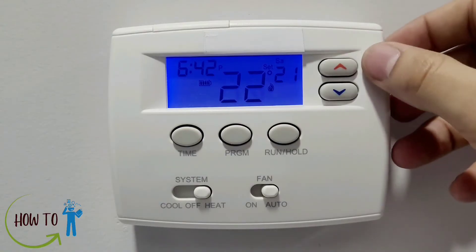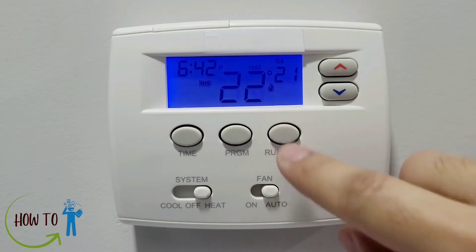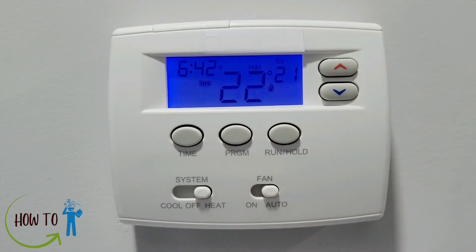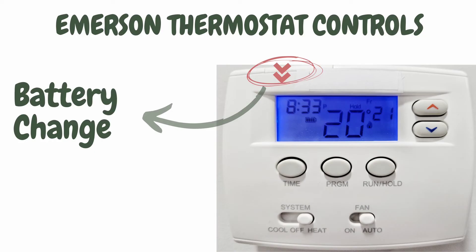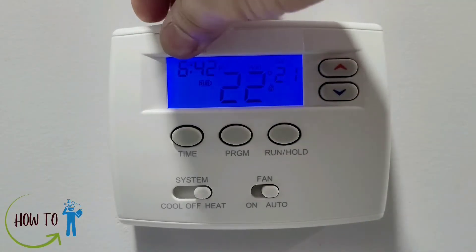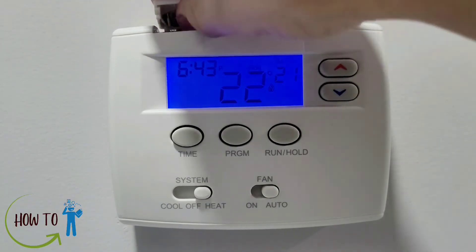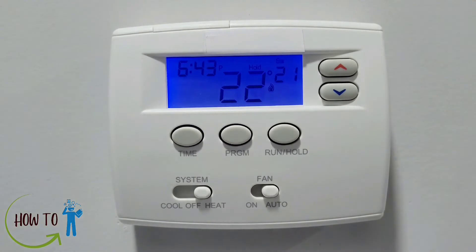It's your choice whether to run manually or by programming. If you want to put a hold on it, press it again and it will be on hold. This model also has batteries on the top — open the compartment and you will see the batteries. Batteries are not necessary but serve as a second source of power for the thermostat.